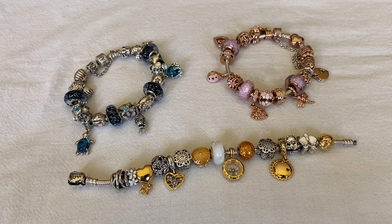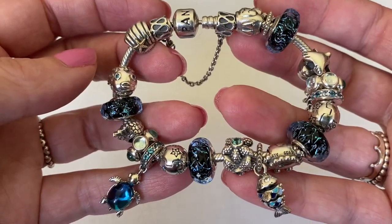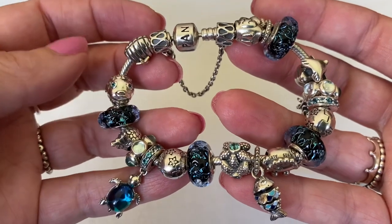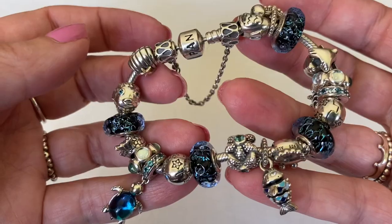Hi everybody and welcome to my channel. Today I wanted to share my summer bracelet designs on the snake chain bracelet. Every bracelet can be worn year-round but some I consider a little bit more seasonal. This first design features the wavy dark blue ocean Murano, which is still available with Pandora. I fell hard for these Muranos when they were first released about two summers ago.